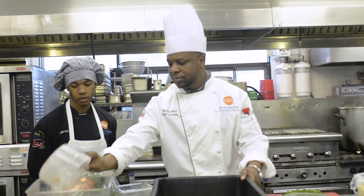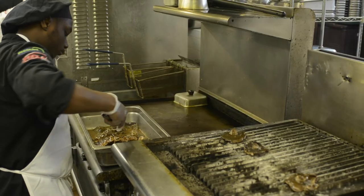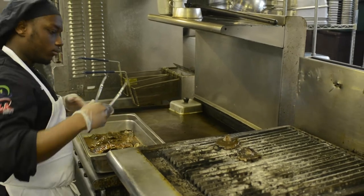Every piece of equipment in our kitchen is industry standard. These students literally run a full-service restaurant that is open to the public. And I can't communicate enough how difficult that is for students at the age of 16, 17. And if you were to see the students working on the first day to the last day, it is absolutely magical.